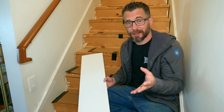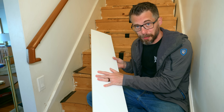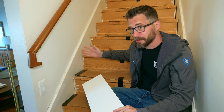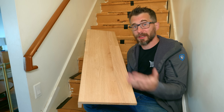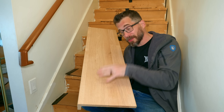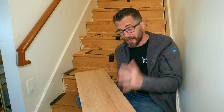I ended up buying two products that are made to make this a lot easier. I got risers that are just solid poplar — they're pre-painted so you can cut them, fit them, and glue them right to the surface. I also bought stair treads; these are solid oak with a nice simple profile. They're a little bit longer than most stairs so you can cut them down to the right length, stain them, put clear coat on them, and then just glue them to the existing stairs.